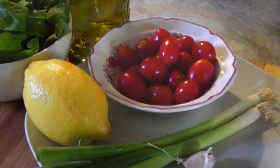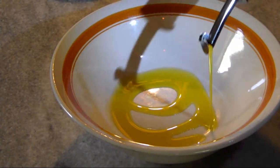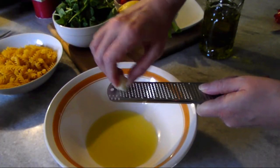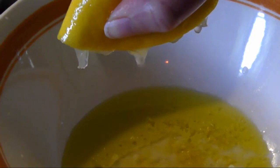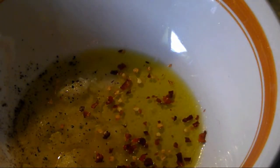Now in a bowl that's large enough to house the finished product, add the olive oil. This bowl, you'll see later, turns out to be too small. Now using a microplane, grate in the garlic, then grate in the lemon zest. Next, squeeze in the lemon juice. Now add some salt, pepper, and crushed red pepper flakes to taste.